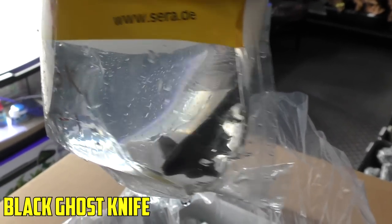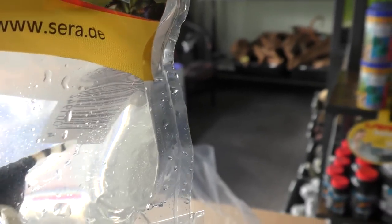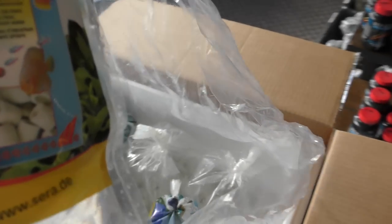Black ghost knife. Good size. His tail looks good. When you're looking at a ghost knife, you want them to have the two black dots and white after that — otherwise they've usually lost part of their tail, which is pretty common. Yeah, we'll set that one down and keep moving.